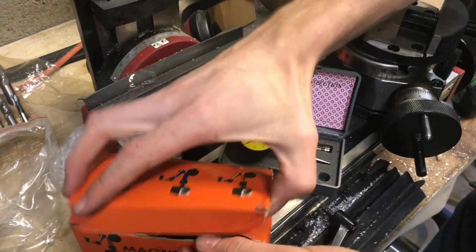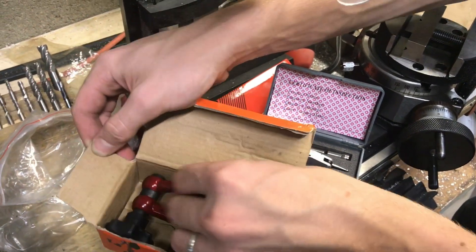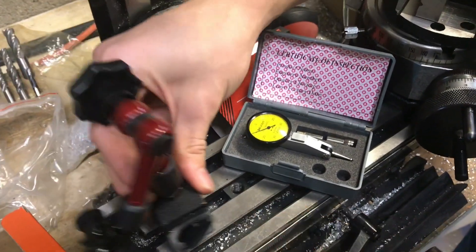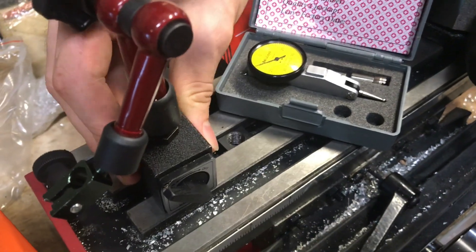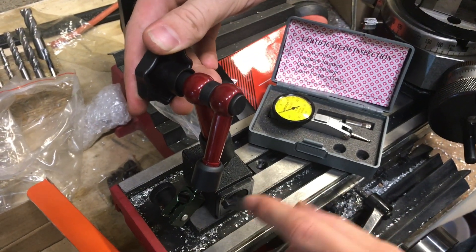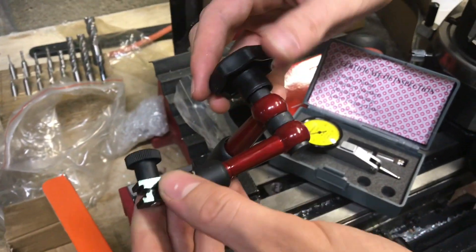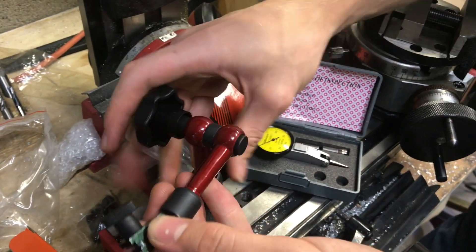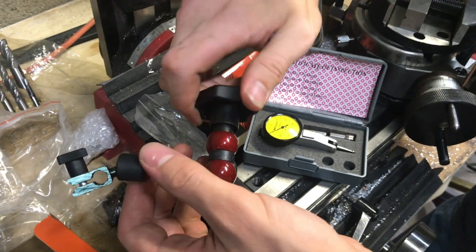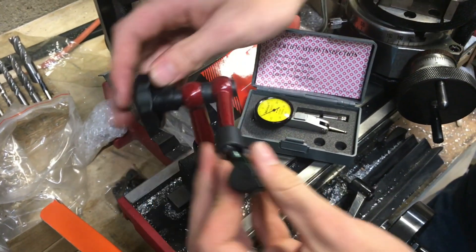The second part is the magnetic base. Normally it's not magnetic, but when you flip it on, it is — and it's not moving around. It's not an electromagnet; it's actually a permanent magnet which moves around internally, and the position of the poles lines up correctly to become magnetic. This arm is flexible until you screw it down, then it becomes rigid, and unscrewing it makes it flexible again.